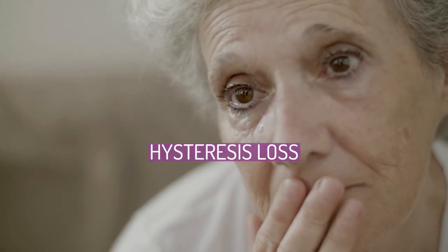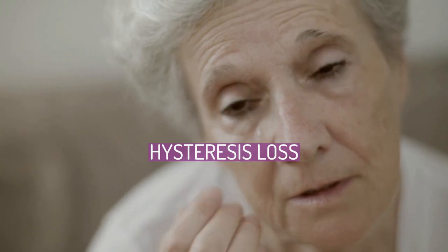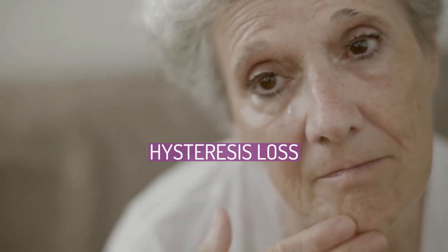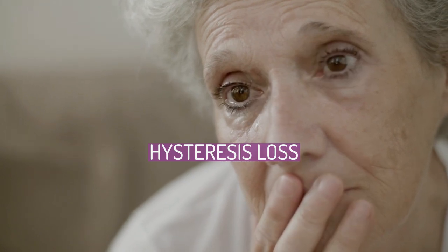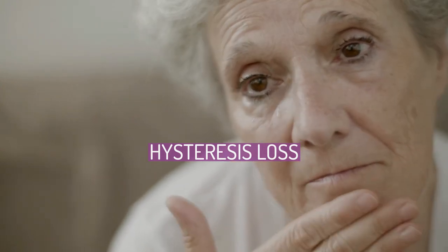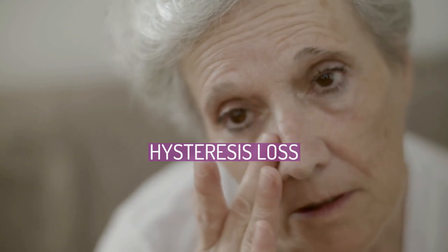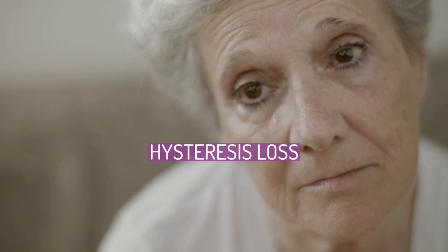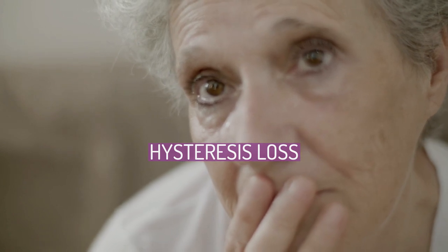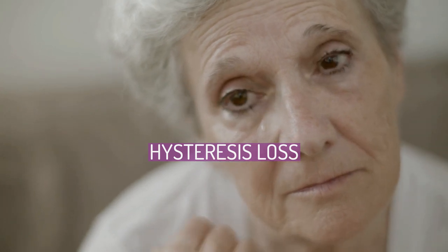Hysteresis loss in an ACSR conductor is due to the atomic dipoles in the steel core changing direction due to induction from the 60 or 50 Hz AC current in the conductor. Hysteresis losses in ACSR are undesirable and can be minimized by using an even number of aluminium layers in the conductor. Due to the cancelling effect of the magnetic field from the opposing lay — right-hand and left-hand conductors — for two aluminium layers, there is significantly less hysteresis loss in the steel core than there would be for one or three aluminium layers where the magnetic field does not cancel out.